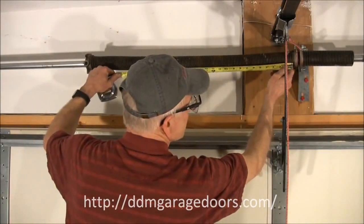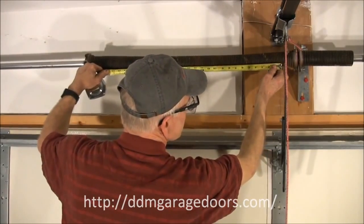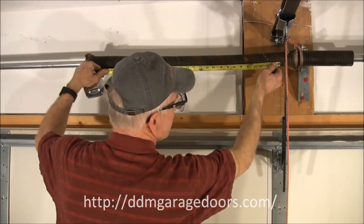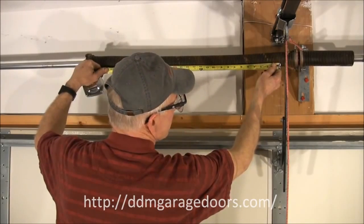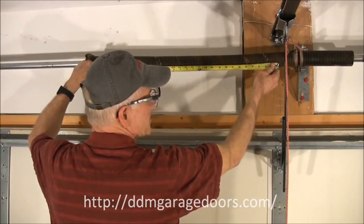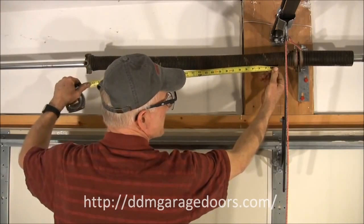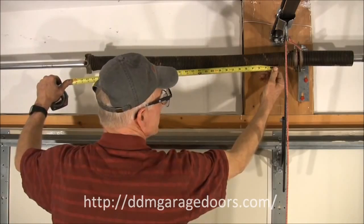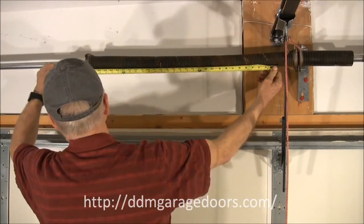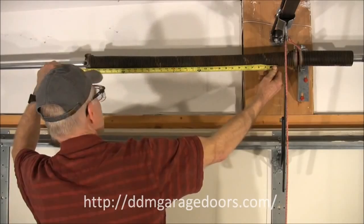We start from here and count: one, two, three, four, five, six, seven, eight — for a seven foot high door. This is an eight foot high door, so we go another coil, marking off nine coils total. I have the tape measure between the ninth and the tenth coil. When I measure to the other end of the spring, I see that we have 29 and a quarter inches.